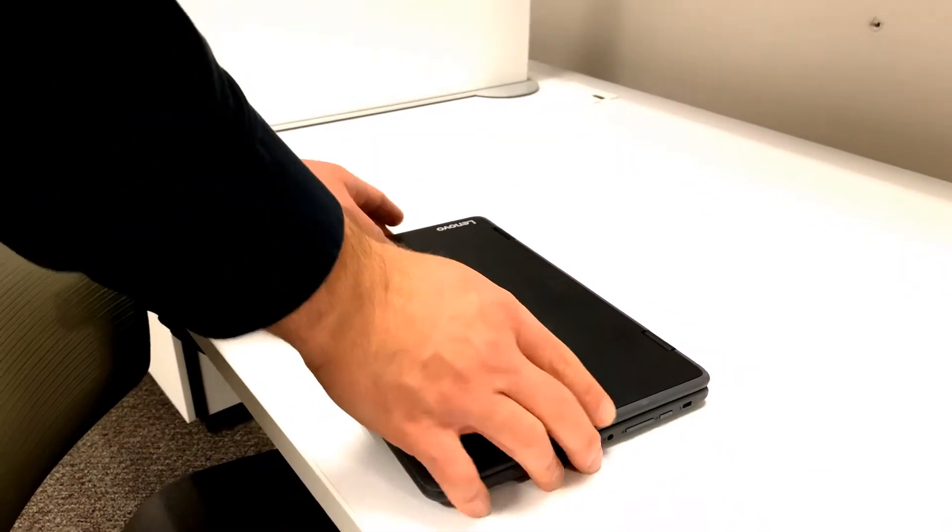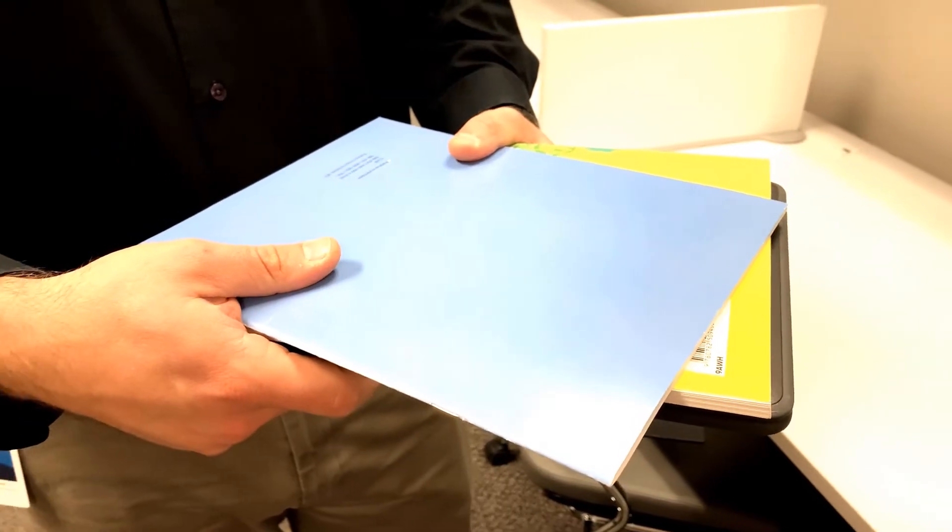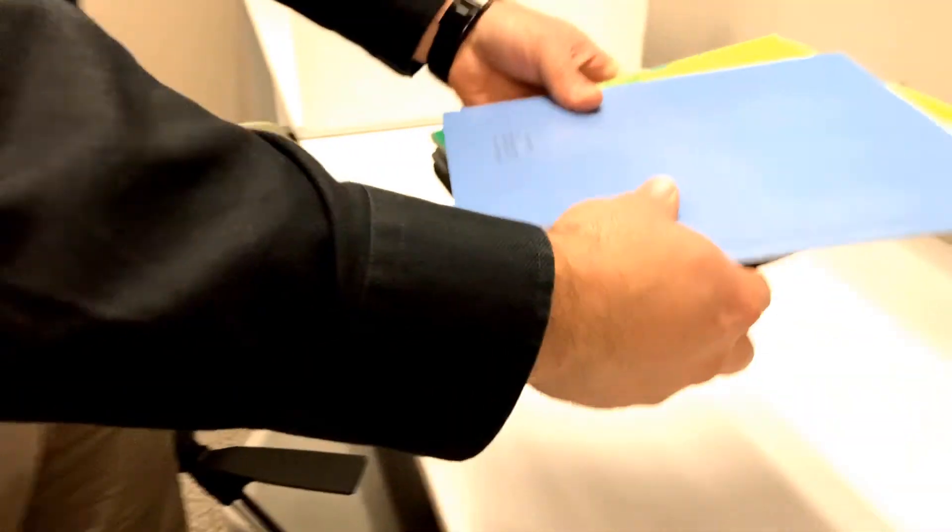Carry your Chromebook securely. When moving in class or between classes, close your lid and carry your Chromebook with two hands on your device. Have binders or books? Put those on top of the stack. If something is going to slide off and fall, better to be your notebook than your Chromebook.